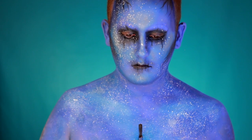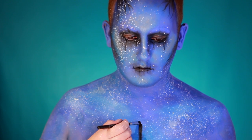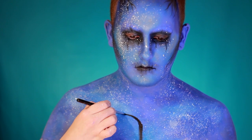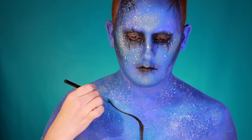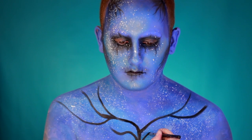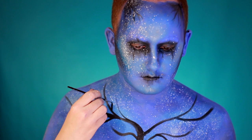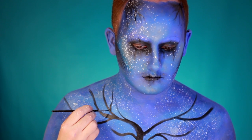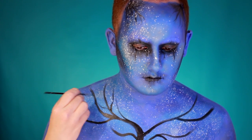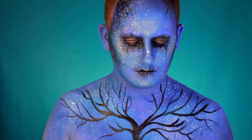Once the white paint is dry, take the black aqua color face paint and start doing a tree design on the chest. Make sure all the branches trail up the shoulders, across the arms, and onto the neck as well. Try to make it look as organic as possible, and use a thin detail brush to ensure the ends of each branch taper to a really fine point.